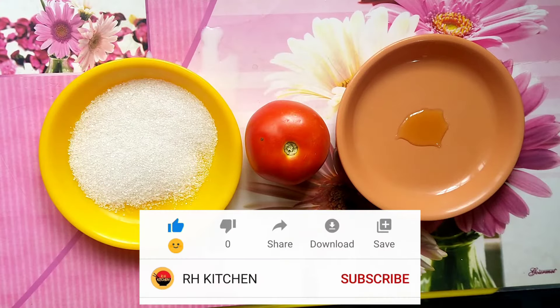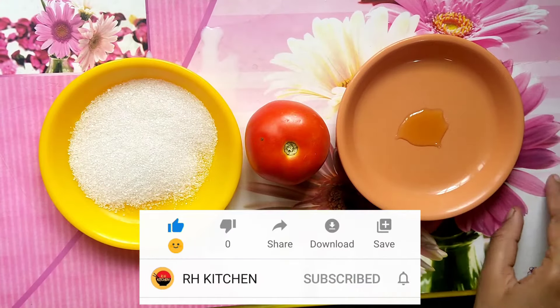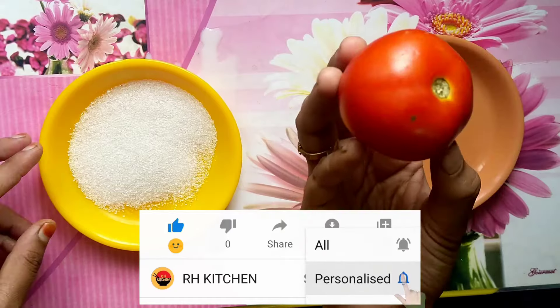Hi friends, welcome to R.H. Kitchen. Today, we will show you a simple and beautiful tip. What is this? Tomato Scrub.